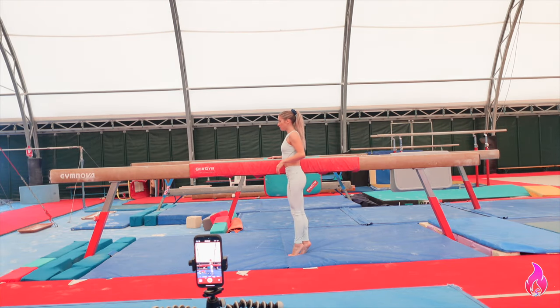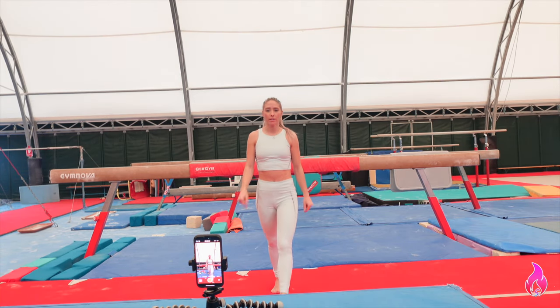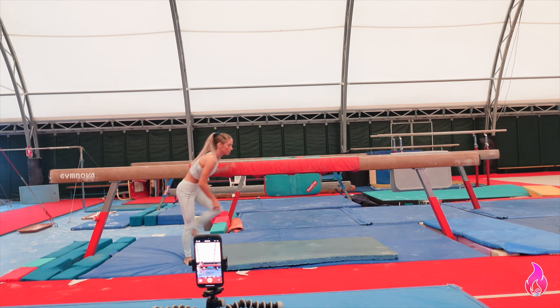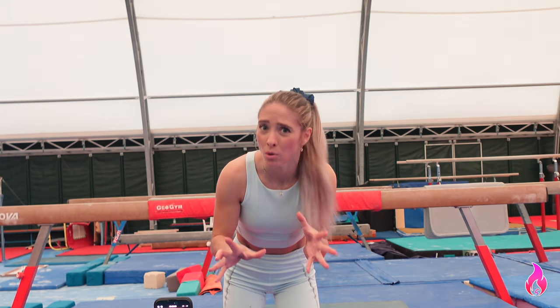Why does this beam seem really high? I think we need a hard mat underneath, otherwise the board is not going to be very bueno. First test — does the board work on these mats? Because they're a little squishier than normal, and board on squishiness doesn't always create a beautiful combination of bounds.